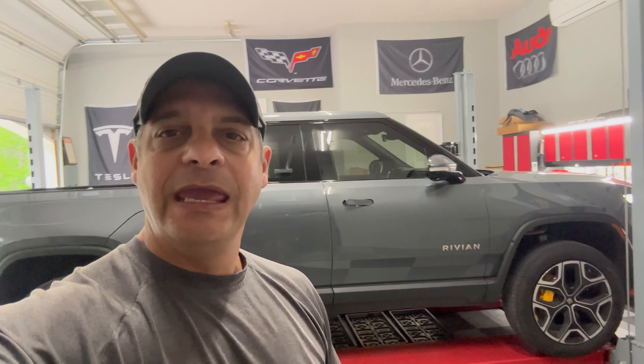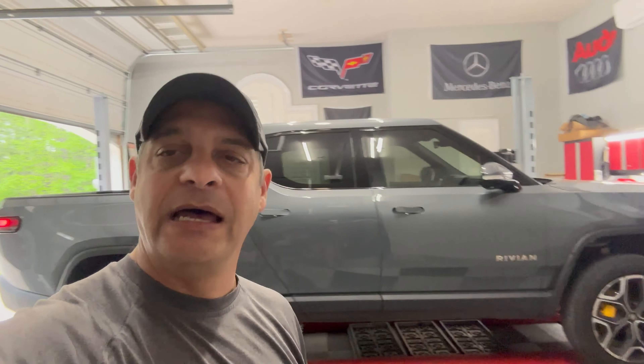Guys, welcome back to the channel, and today it's DIY time on the Rivian R1T.